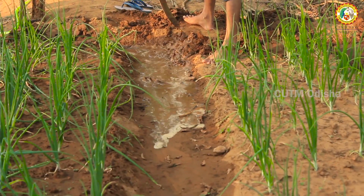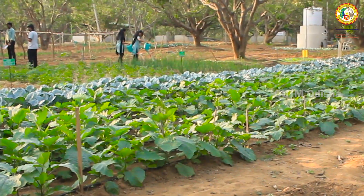In this farm, irrigation is also done by different methods like sprinklers, drip, ridges and furrows, and check basin. Inlet pipes are also available and they are connected to the overhead tanks.